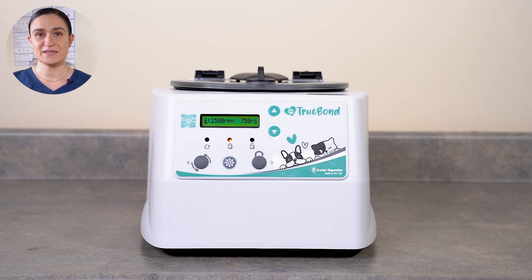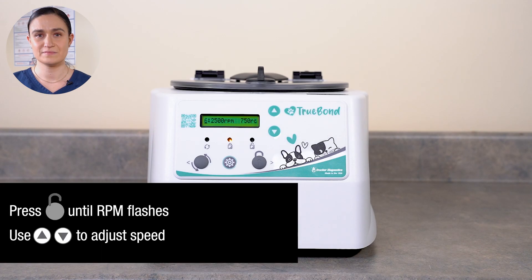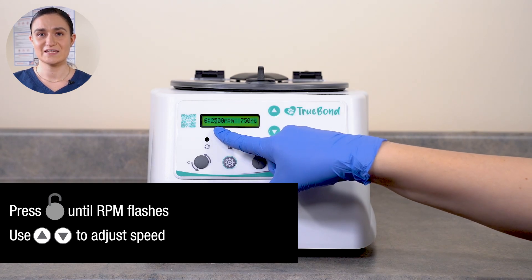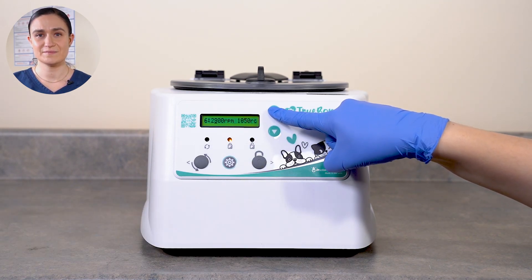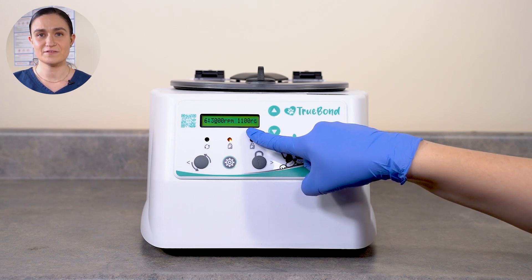We're going to start with the speed, which is the first setting shown when you enter this menu. Press Stop Unlock once. The number next to RPM should begin flashing, indicating that setting is currently selected. Use the up and down arrow buttons next to the screen to adjust the speed. The current value on the screen will update as you adjust. This screen also displays RCF, which is g-force, if you prefer to measure by g-force instead of RPM.